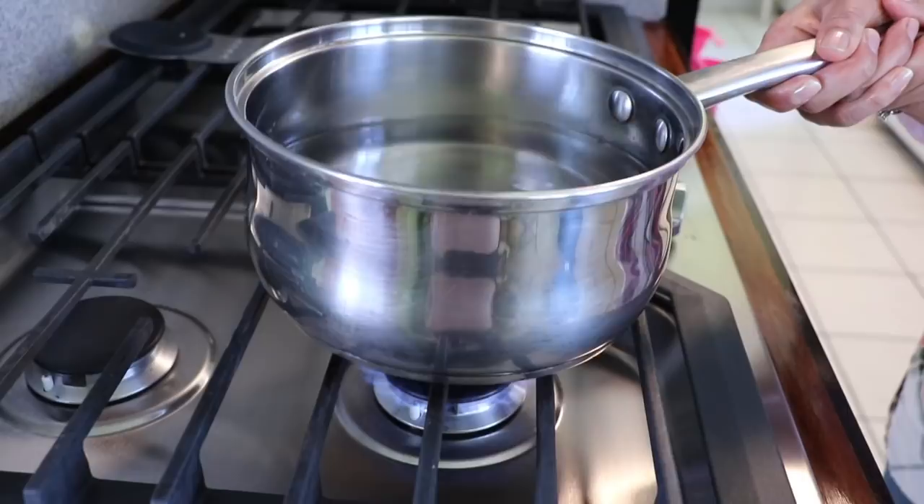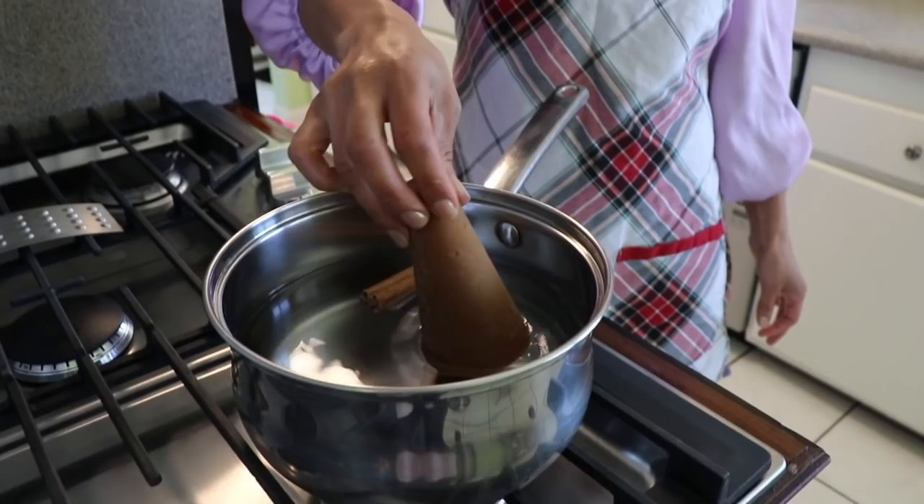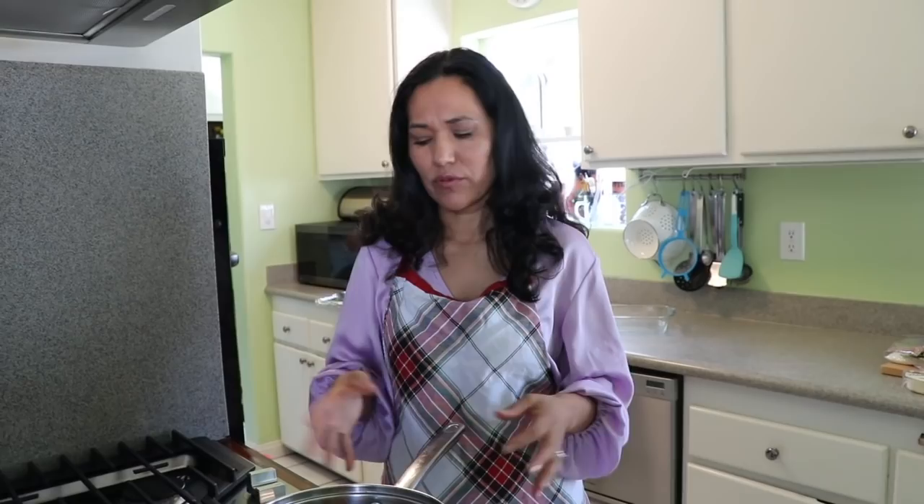I just put five cups of water in my pot and I'm going to add the cinnamon — two sticks of cinnamon — and eight ounces of piloncillo or brown sugar. This is what's going to give your Capirotada its flavor. I almost forgot to put my raisins in the water. If you do decide to use raisins, this is a good time to put them in. We're going to let it cook for 25 to 30 minutes and it should be ready.